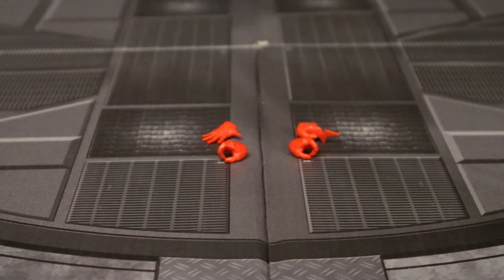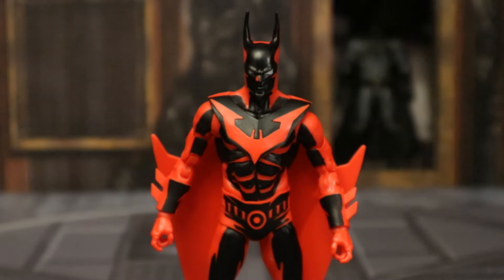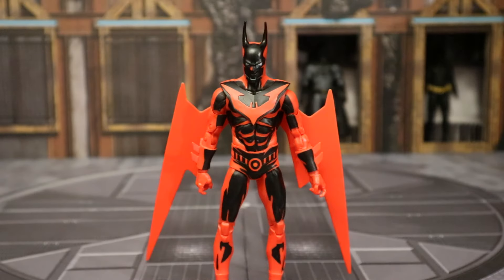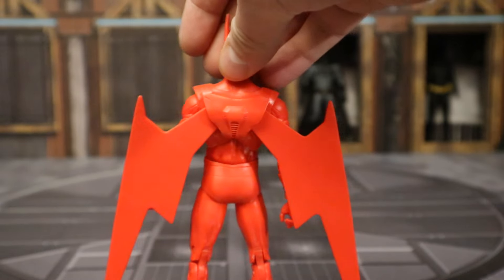Batman and the Batmobile from Batman Beyond. On the back there is a description — if you want to read that, pause now. And for his hands: he has a total of four hands, two right hands and two left hands. Here's a look at his first pair of hands — gripping hands with trigger fingers. And here he is with his second pair of hands: his right hand is a totally flat open hand, and his left hand has a Batarang permanently attached.